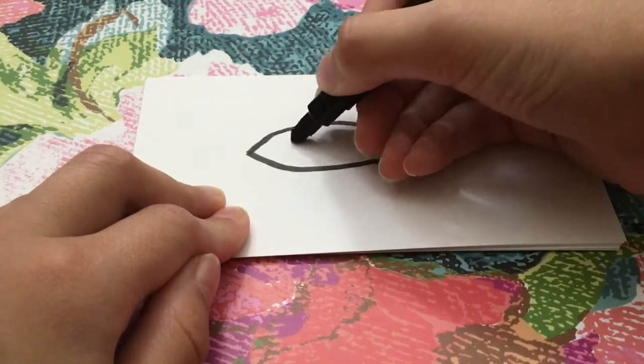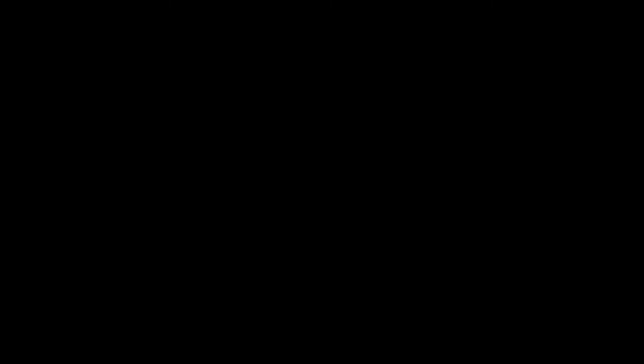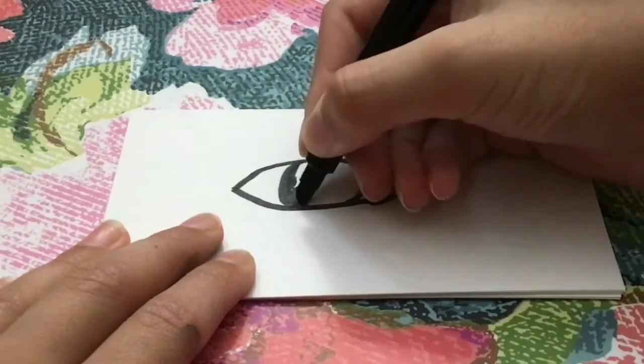Next, draw the pupil, which is basically the circle in the middle of the eye. This is just the outline so far. Next, draw tiny little dots lining the inside of the pupil. Trust me on this, it'll turn out great.